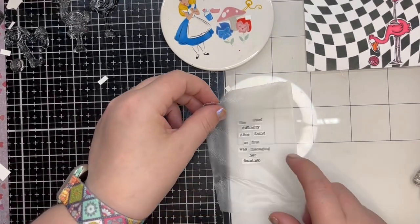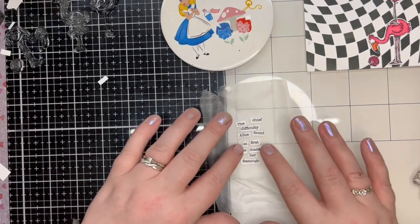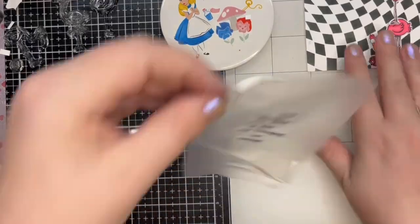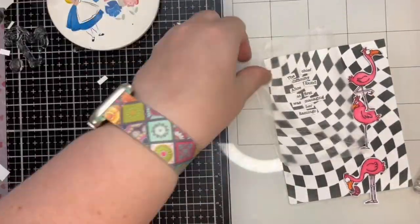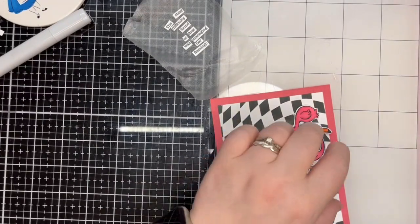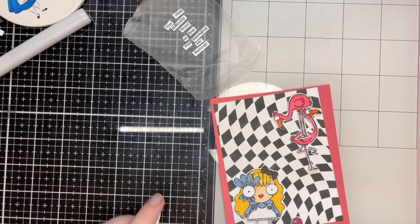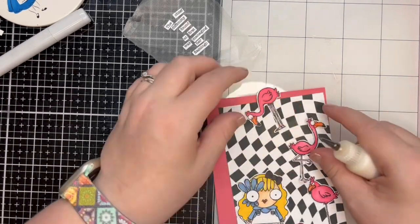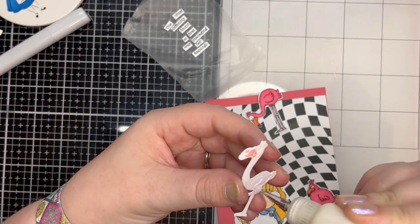For little tiny pieces like this, I trim a piece of Glad Press and Seal and place it over the arranged words, and then I put it to one side so that I could carry on with the card. I needed an Alice to fill the gap next to the flamingos and I used one of my favourite versions. I stamped and coloured her off screen. I thought her colours plus the flamingo colours were perfect for a summer vacation element.